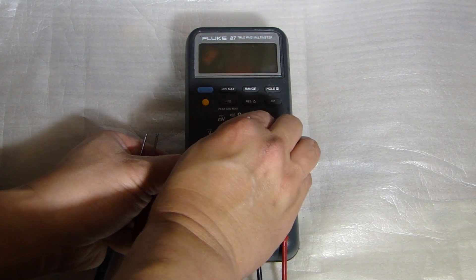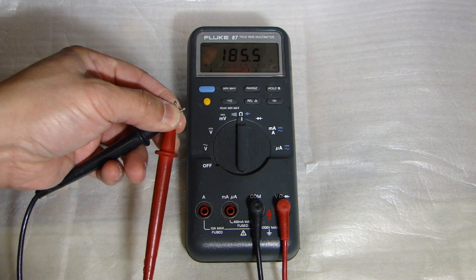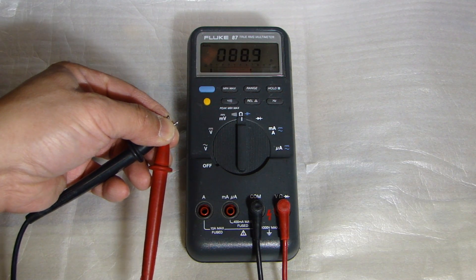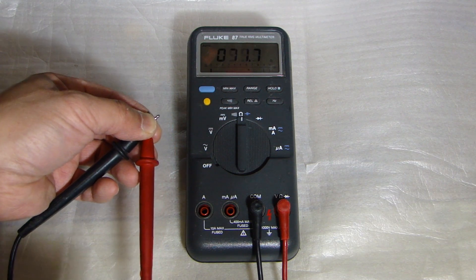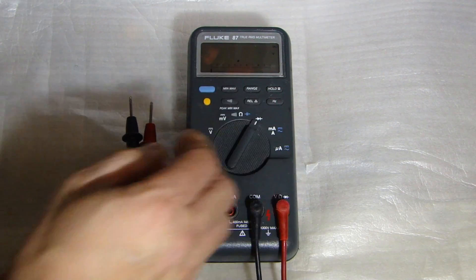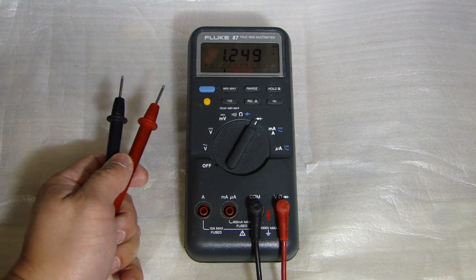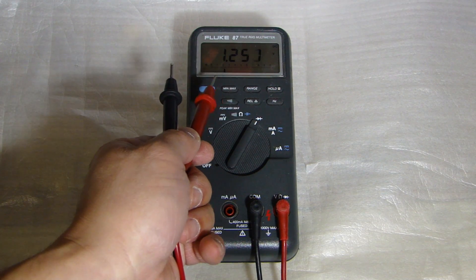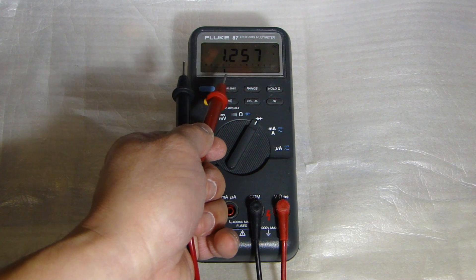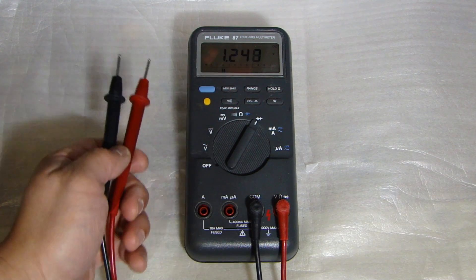I'll turn this on, put it into resistance measurement, and then if I short the leads, you can see that number — it's just jumping all over the place. Normally it should give you a zero reading, 0.0. Another thing I noticed: if I put this on the diode measurement without anything connected, it should give me a 0L display. But right now it's giving me a 1.25 volt reading.